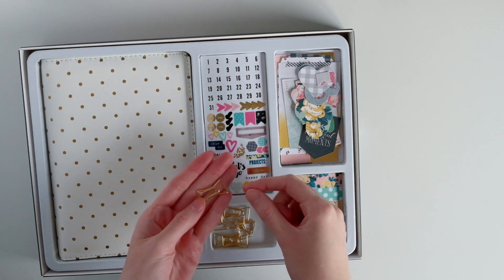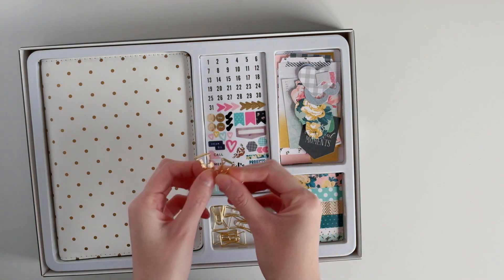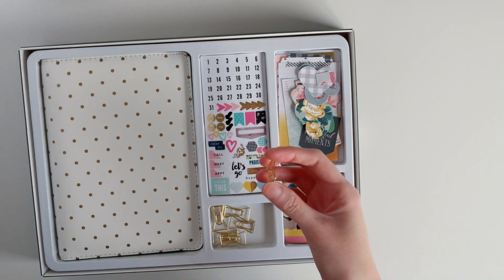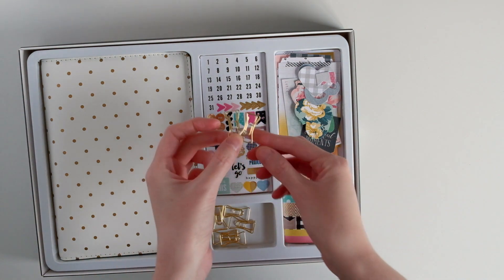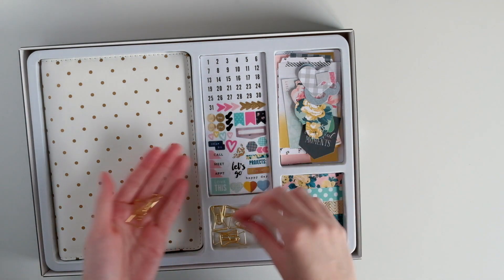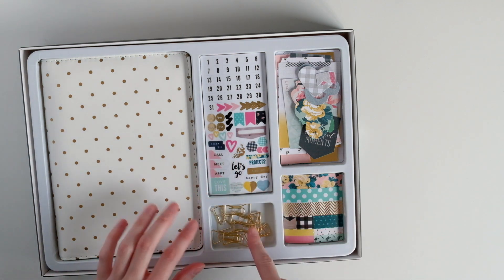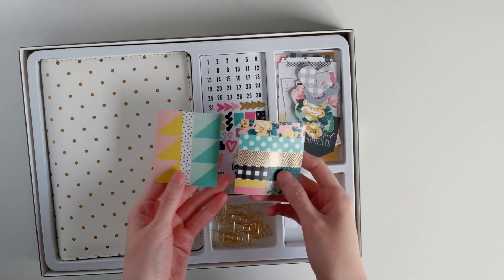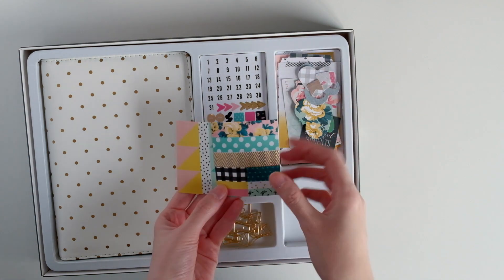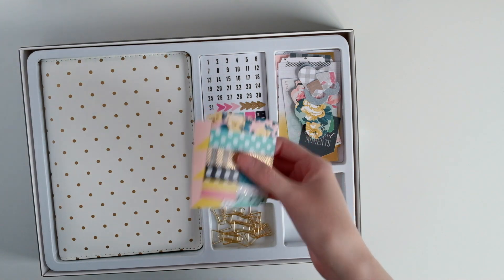Down here you get these bow clips. I think they came with some of the confetti embellishment packages — I have some of these already. The cute girl collection from Crate Paper also came with these little bow paper clips. You get about eight of them. They're really cute. You also get two sheets of washi-type stickers. These are very similar to the Bloom washi sticker tape pack that was in the Bloom collection.